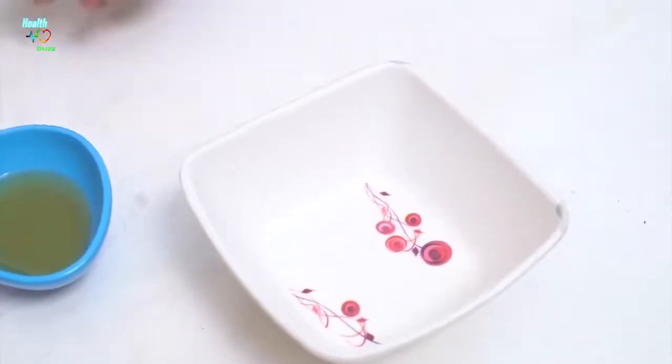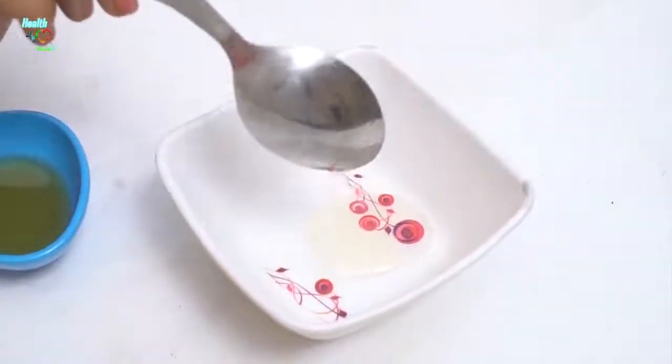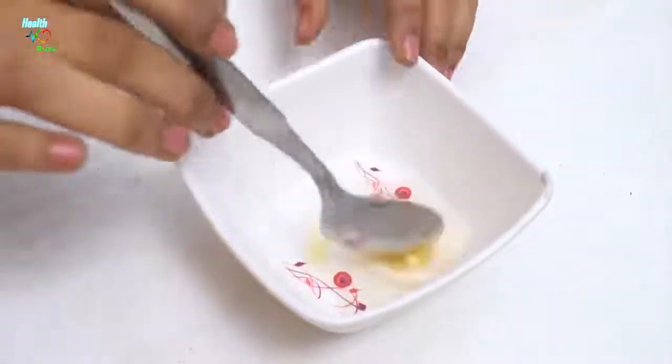First we need to take a bowl. Add one tablespoon of almond oil, then one tablespoon of honey. Now let's mix this very well.